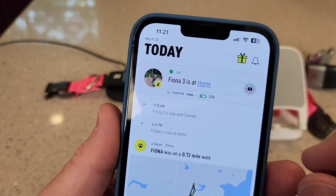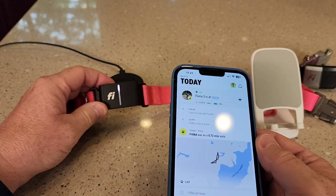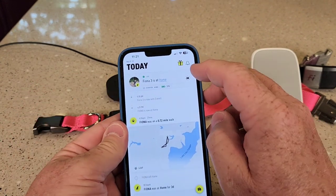Now it just says 52%. Let's turn the collar light on and off — there's the collar light and there's what it looks like. Let's turn it off.